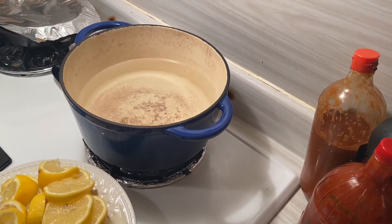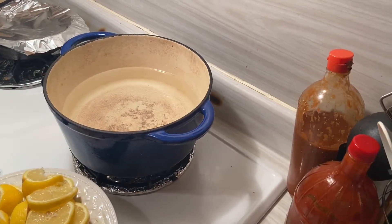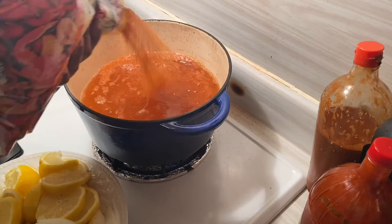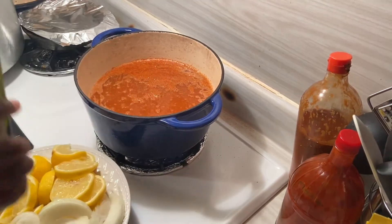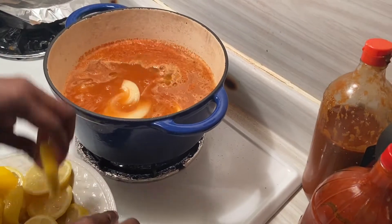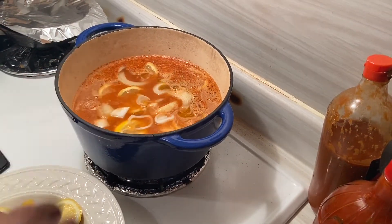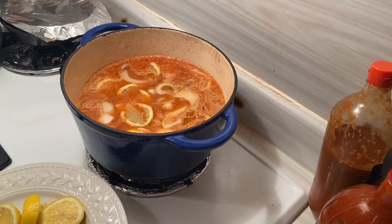Now this is the best part — getting the crawfish water ready. Since I like mine spicy, me and my son, I'm going to pour a lot of seasoning in. I keep pouring until the water is real red because I want them spicy. Then I'm adding a couple dashes of olive oil. I'm also adding some lemon and onions to start it up. When I put the crawfish in I'll add more anyway. I'm going to let this boil for maybe six to seven minutes before dropping the crawfish.